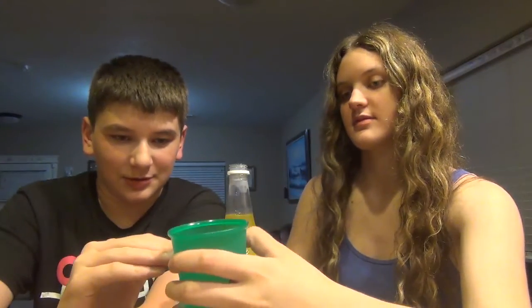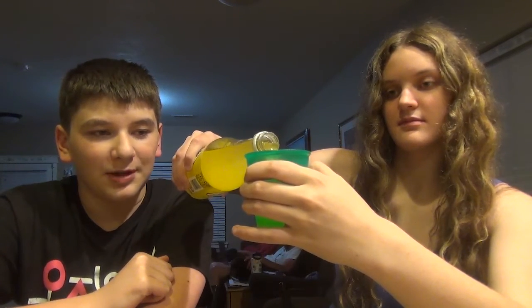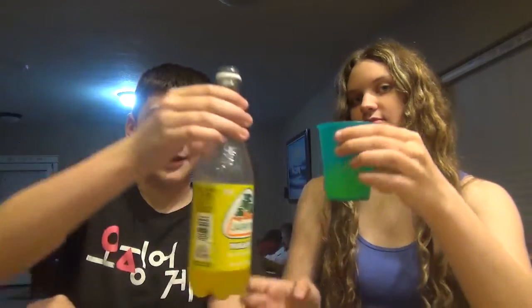How much do you want? Just probably like up to there. Okay. Stop. Sorry — you said stop, but you also said fill it up to there. There's yours. We almost used like half the bottle. I'm going to have like that much. Look at how much is left, guys.